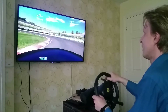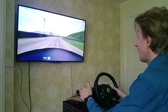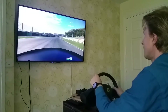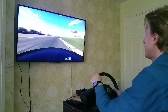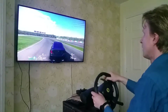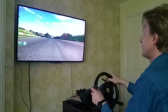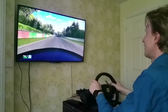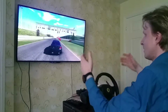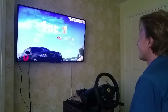I was actually planning to sell this controller, but I'm probably going to keep it now. I'm going to make a stand or something — right now I've just got it on a coffee table on the side, so it's a bit wobbly. I need to do something to make it more rigid. The track looks amazing, as you'd expect on Nvidia Shield — I believe it's running at 1080p. It's seriously brilliant.